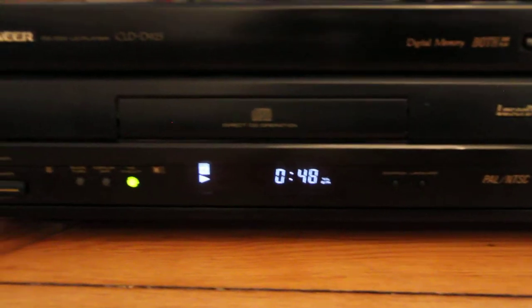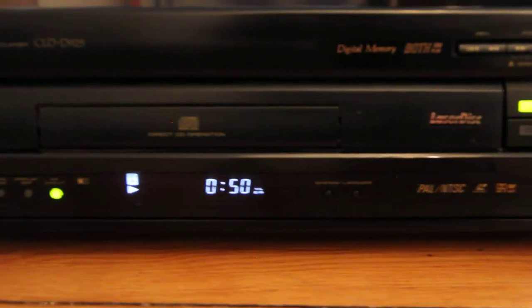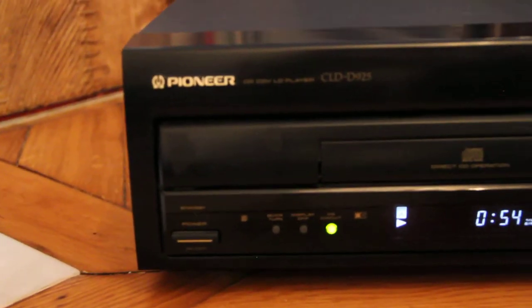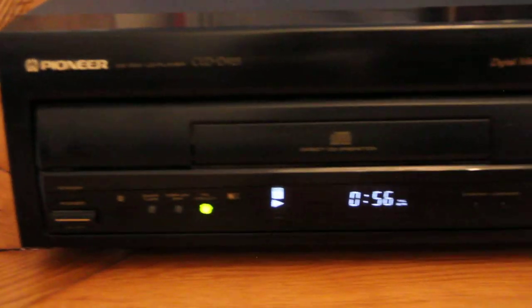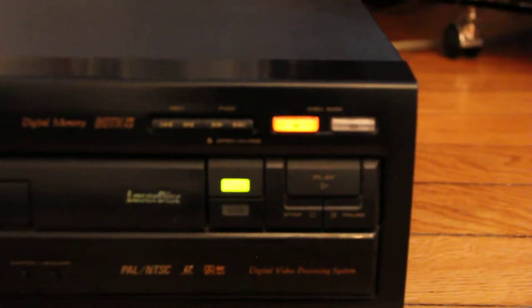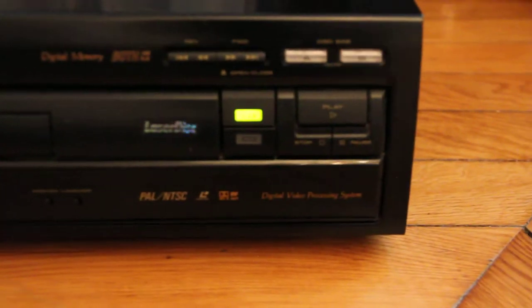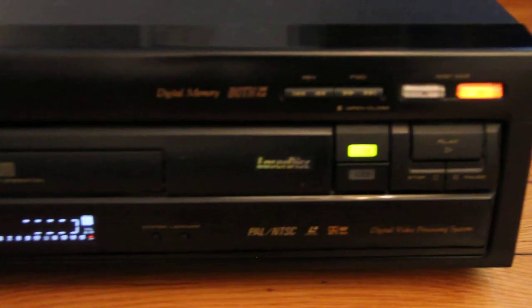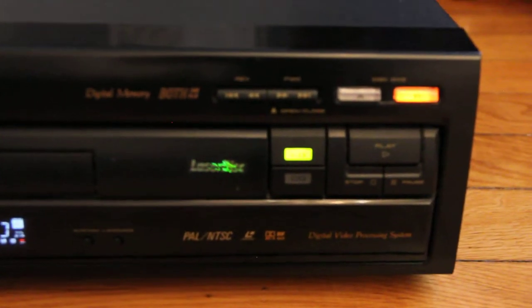Okay, so it has been 49, 50 seconds that we're playing the disc. So now I'm gonna push on this button — disc side B — and look how it flips very fast. This player is really amazing.